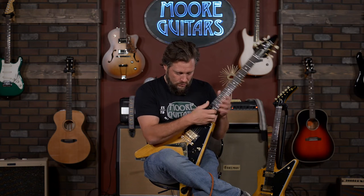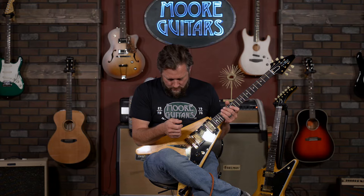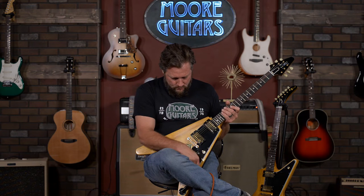The tuners feel really good. I tuned it up before we started and played it for 20 minutes — never came out of tune. So I guess we shall get to playing it in some different tonal situations and let you hear this baby.